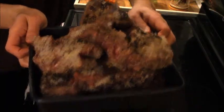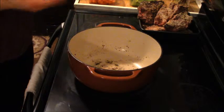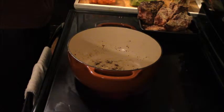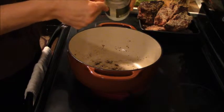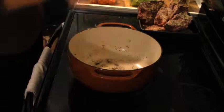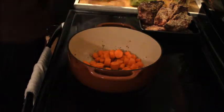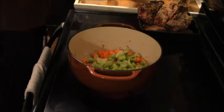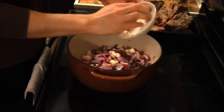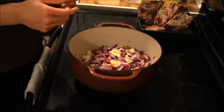Now that we have the shank steaks all seared up and browned, they look great. Don't worry if they are not cooked fully all the way right now, because they will be simmered in the sauce for four hours and will definitely be cooked by then. Next we are going to add the vegetables. Without turning down the heat, we're adding two more tablespoons of coconut oil, then our mirepoix vegetables of carrots, celery, and onion, and lastly the garlic as well.